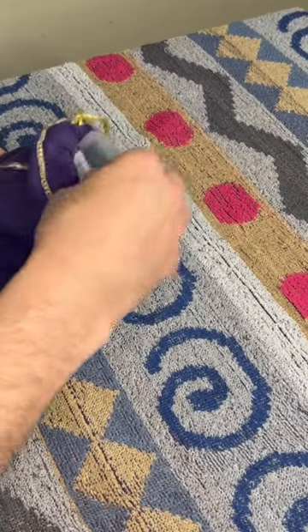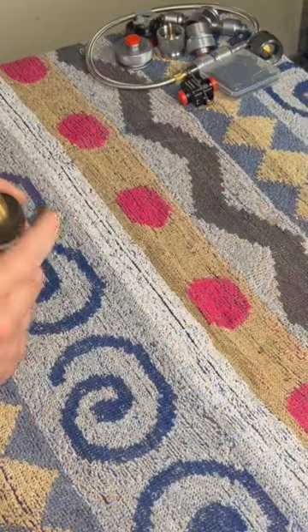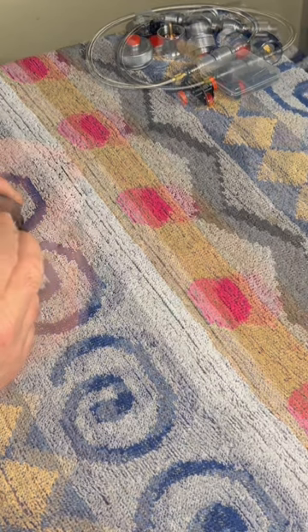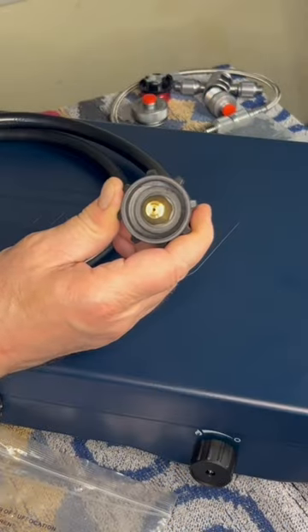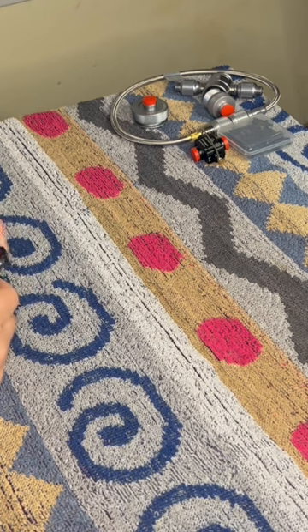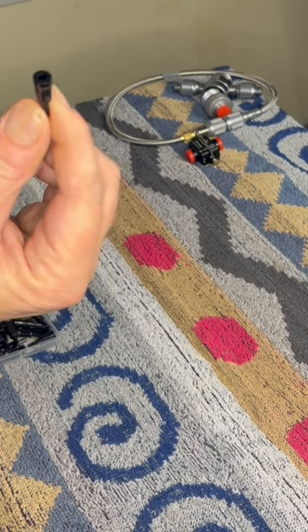We do have a bag full of goodies here — adapters and such. This one turns your regular old Coleman stove, for example, from propane to hook up to a 20 pound propane tank. This one hooks up to butane and pretty much lets you use butane.